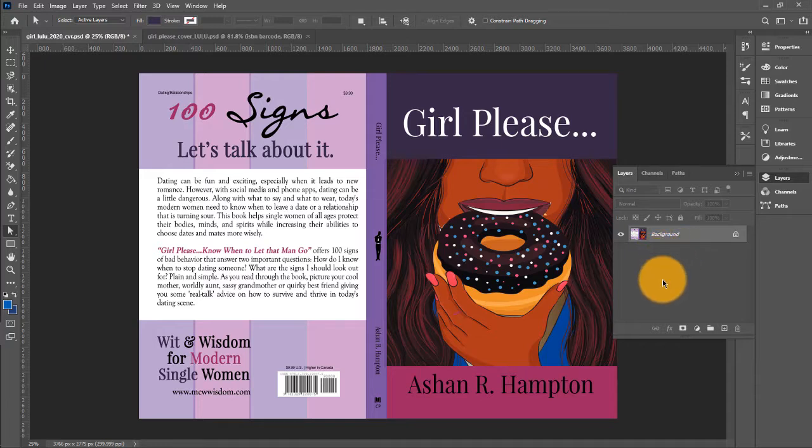Instead of all those individual layers which makes your file size really large, you have to flatten it. For Lulu you have to flatten your book cover — it makes your file size smaller, and it puts all of these elements together. When you flatten it, it has a more polished, seamless look. So that's what you want.